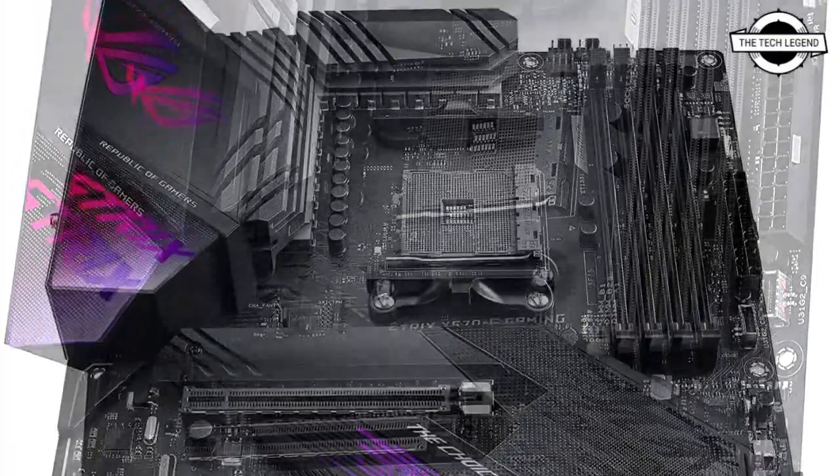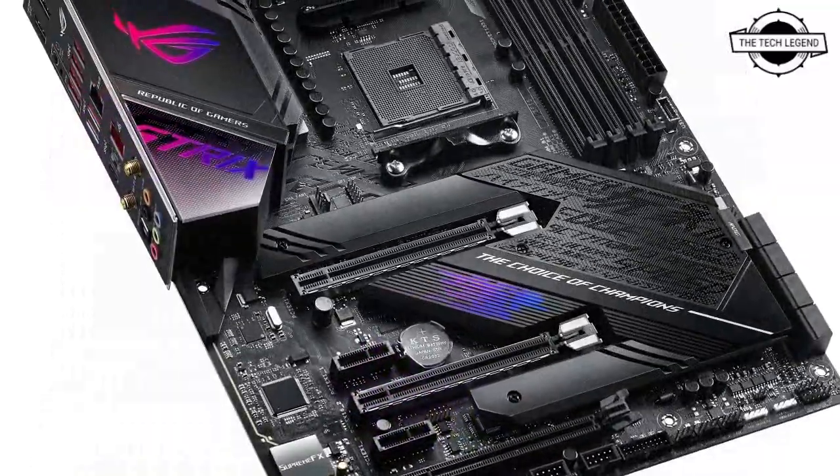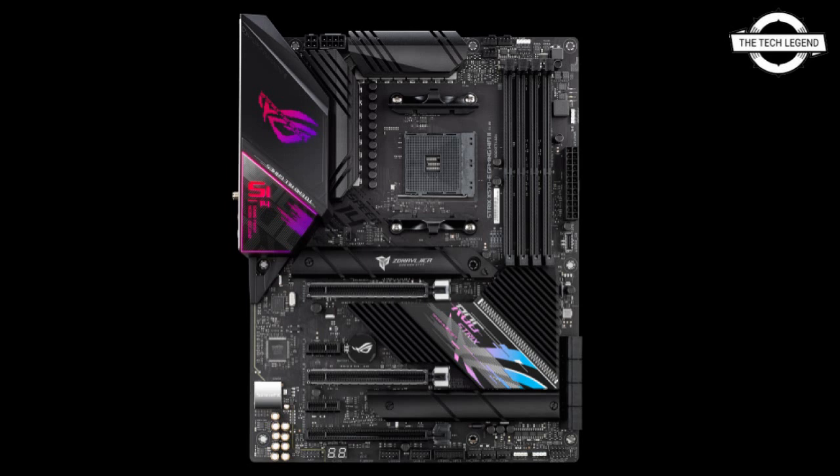2.5 Gigabit LAN, Gigabit LAN, and Wi-Fi 6E are all supported for networking. Higher quality audio is provided by the SupremeFX ALC1220, which also includes DTS surround support. This component is included with the system.